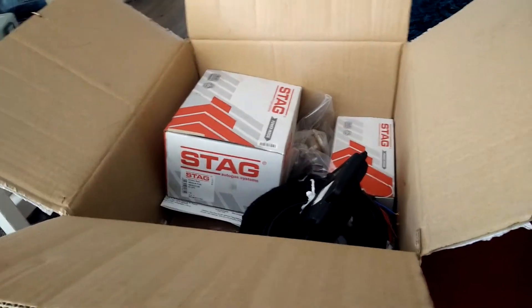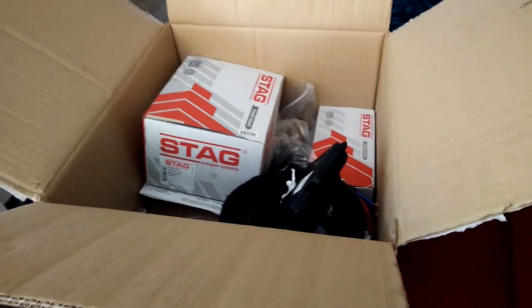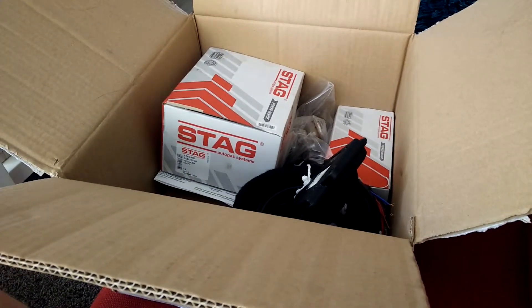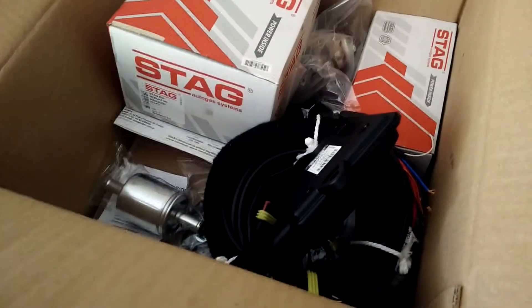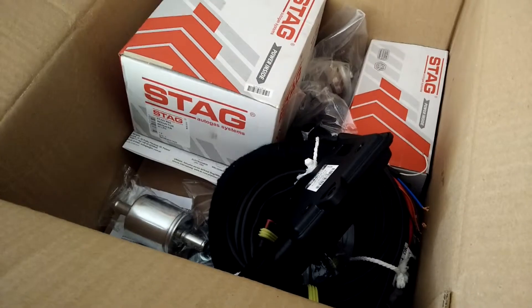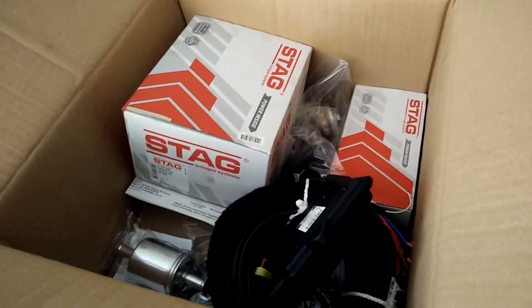Hello everyone, this is a small unboxing video of the AC Stag 200 Go Fast Auto Gas system. We've already unpacked most of the things, so the box will not look exactly like it will be shipped to you.